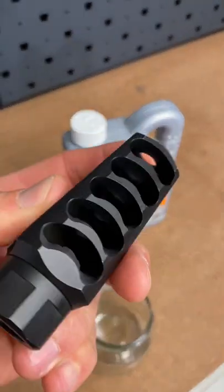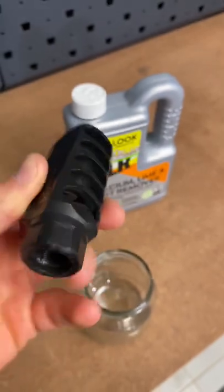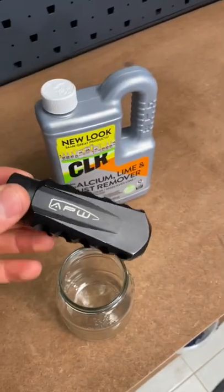Over here we have some CLR and a very dirty muzzle brake — as you can see, lots of carbon build-up there. This brake probably has two to three thousand rounds down it and has been cerakoted in black.